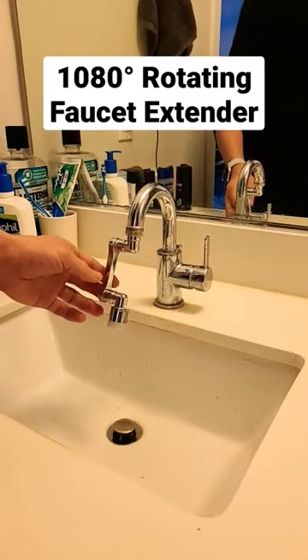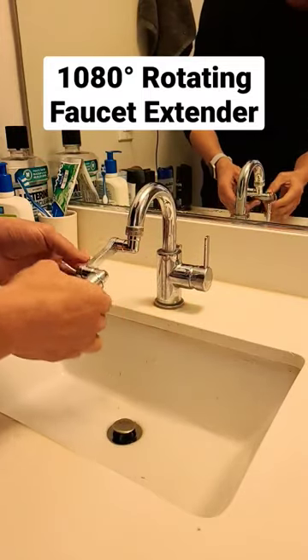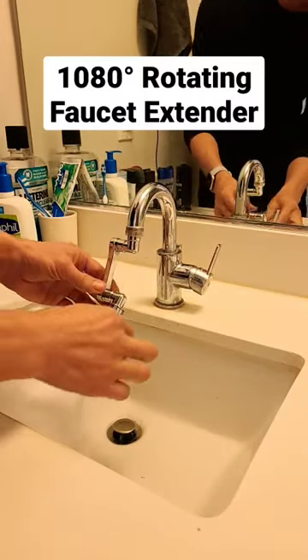Here's a cool 1080 rotating faucet extender you could put in your bathroom sink or your kitchen sink. Let's see how this looks here. It rotates like this — turn it on.